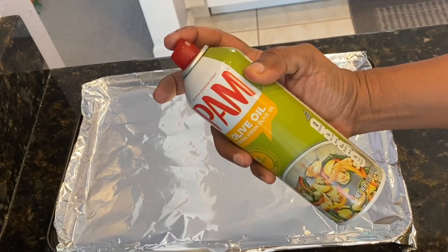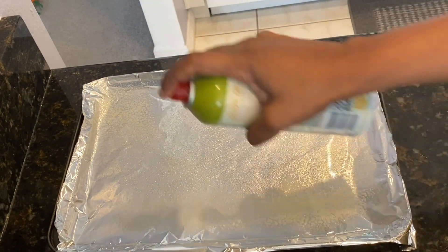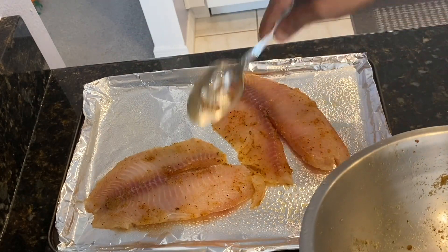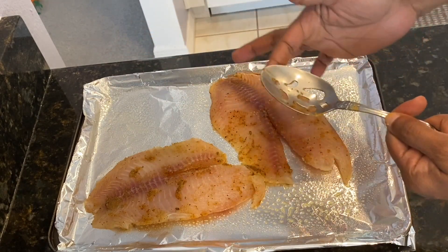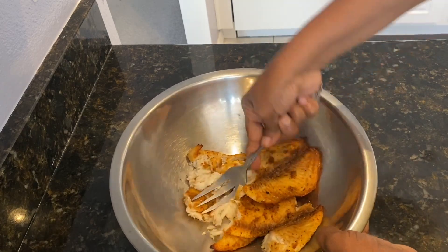I have my pan lined with aluminum foil, which I'm going to spray with some cooking spray, and I'm going to place the fish in and bake at 375 degrees for about 20 minutes. Once it's done, I'm going to go ahead and break the fish up into small pieces.